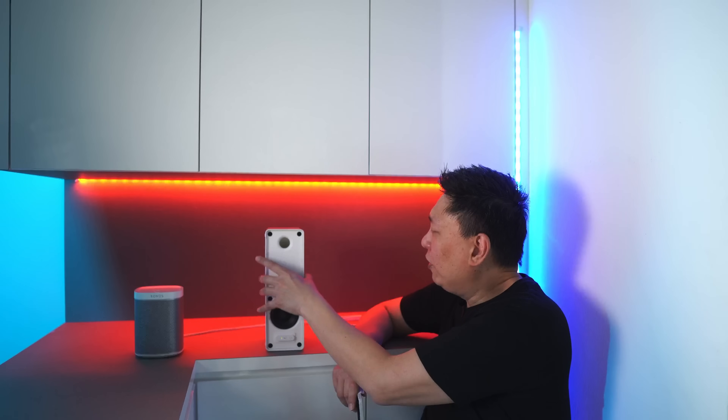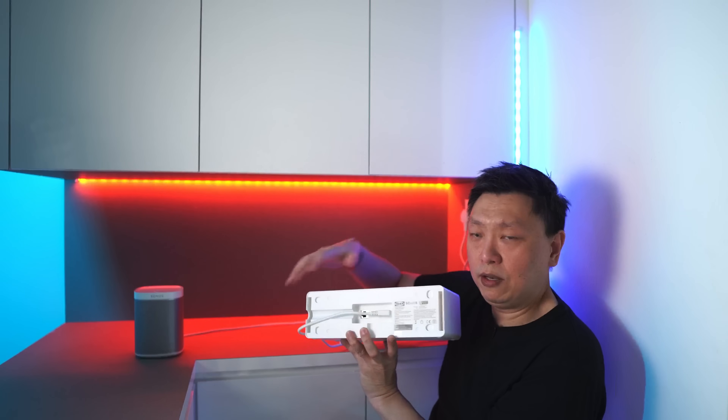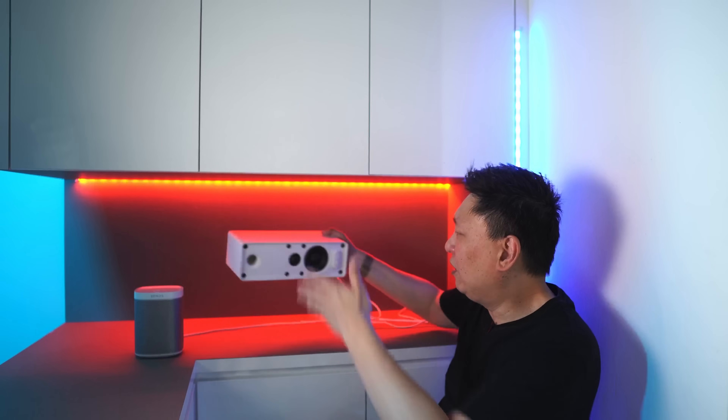Both of these speakers have no microphones, so you are not going to get voice assistant support on either of them. Of course, you can buy the Sonos One — not the One SL, which has no mic — and the Sonos One will take your verbal commands. Now, the IKEA Symphonics actually doubles up as a bookshelf. If you buy the IKEA mounting kit, you can wall-mount this, and the surface area on top is actually quite reasonable for stacking things.